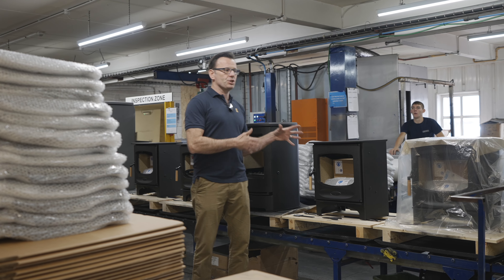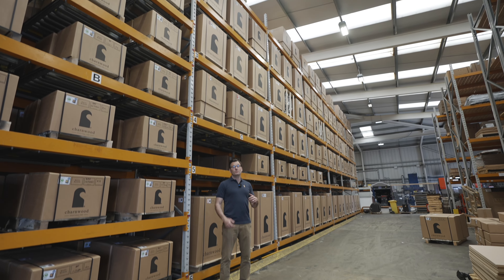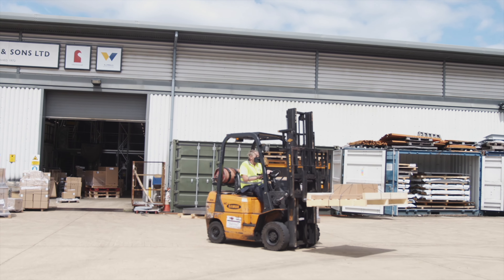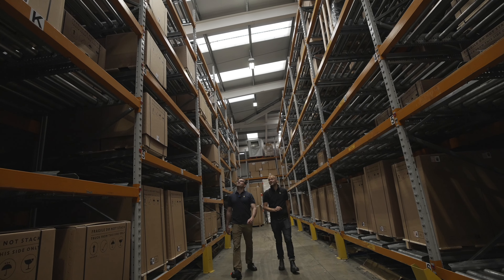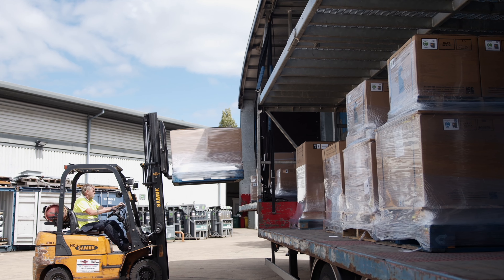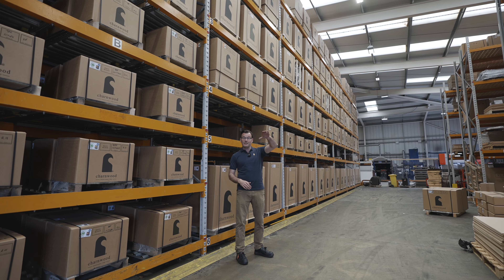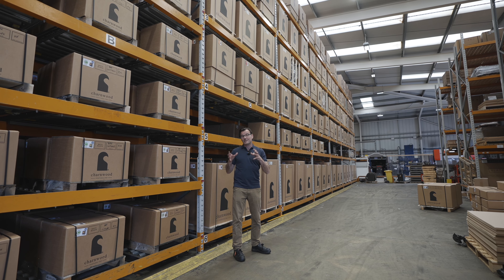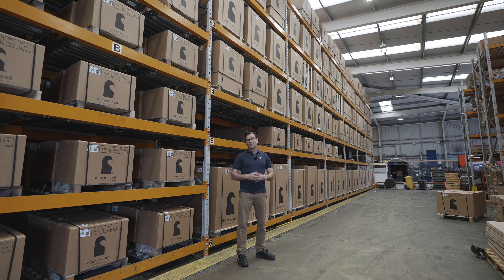Once they're carefully checked and inspected, they then go out to warehousing. Once the stoves are inspected, packaged and wrapped, they end up here in dispatch. This mega warehouse contains only a fraction of the stoves that are produced in any one season by the factory. All of our stoves for South Africa leave from this very same depot — we bring the containers here to make sure they are packed safely and arrive for you to use in pristine condition.